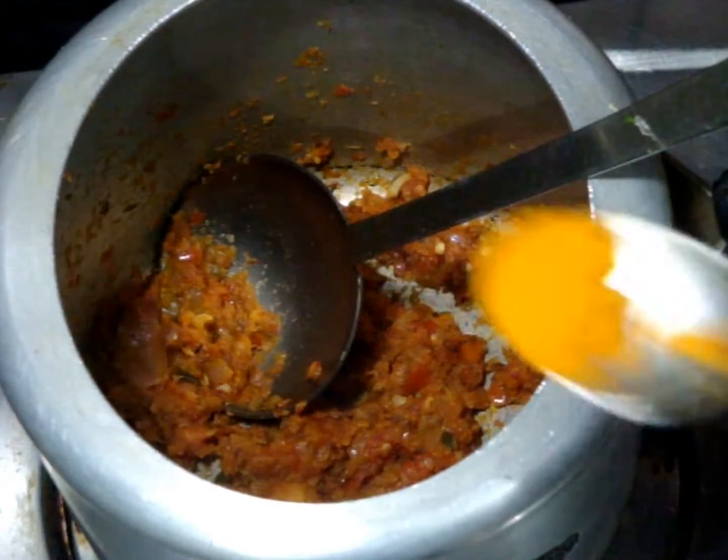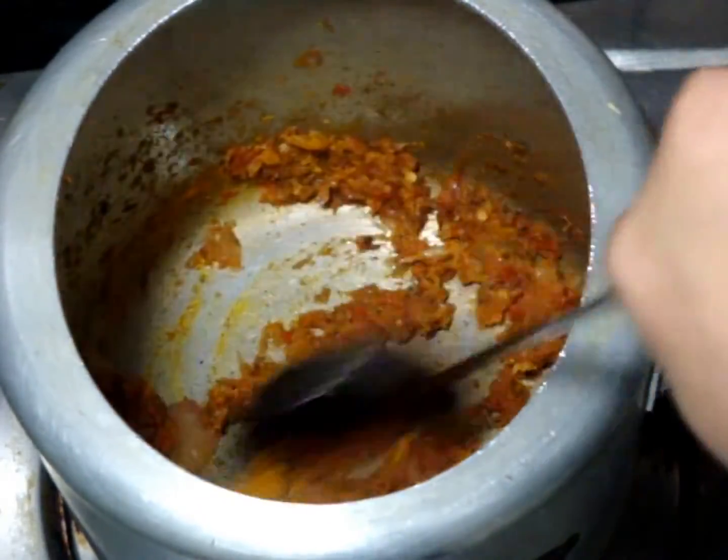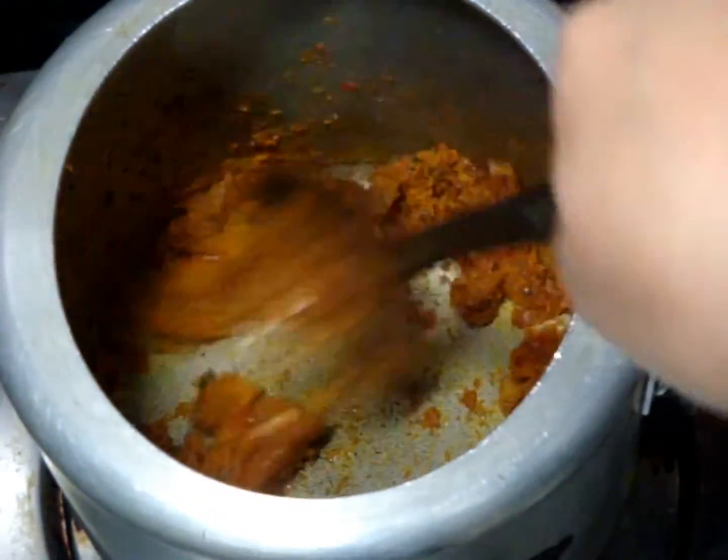When your paste is done, add turmeric powder. Mix it nicely and cook for 30 seconds on a low heat.